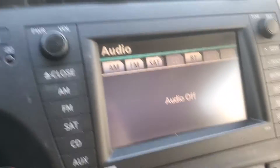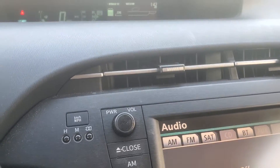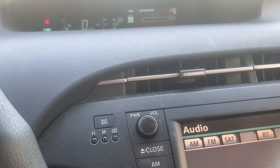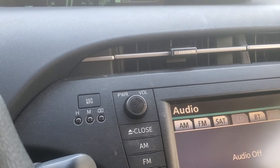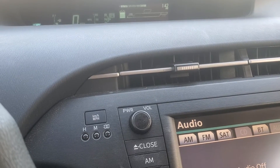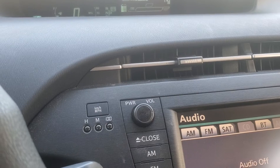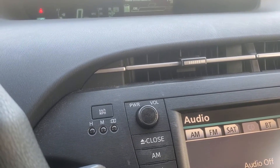Hey guys, welcome to my video. We're doing the after-install review of the new cells in the hybrid battery. These are all the things I've noticed. If you guys are doing this DIY install of the cells on the hybrid battery, you're probably considering whether to balance the battery or not — apparently that's a big thing with a lot of people.